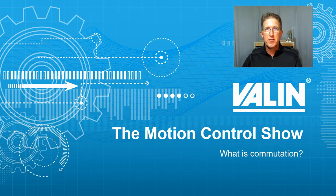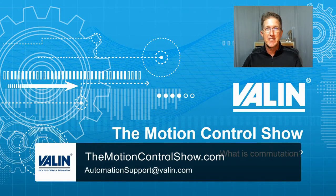If you have questions, any applications you want to discuss, or any problems, reach out to us at the website or email address shown below. I'm Corey Foster at Valen Corporation. Let's see what we can learn.